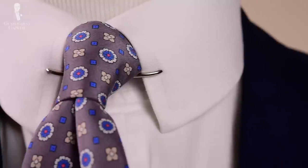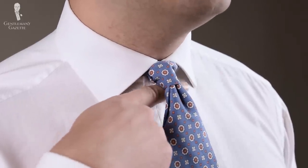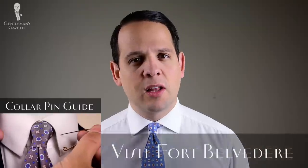The oriental knot is great if you want to wear collar pins, collar bars, or collar clips, because it is so small that something easily fits underneath. If you want to learn more about these accessories, check out my collar pin video. If you want to buy these, click here.